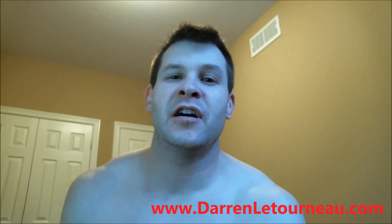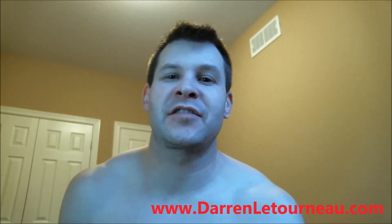Hey guys, Coach Darren Letourneau here on Insanity Max 30, day 31. I maxed out at 5:17.